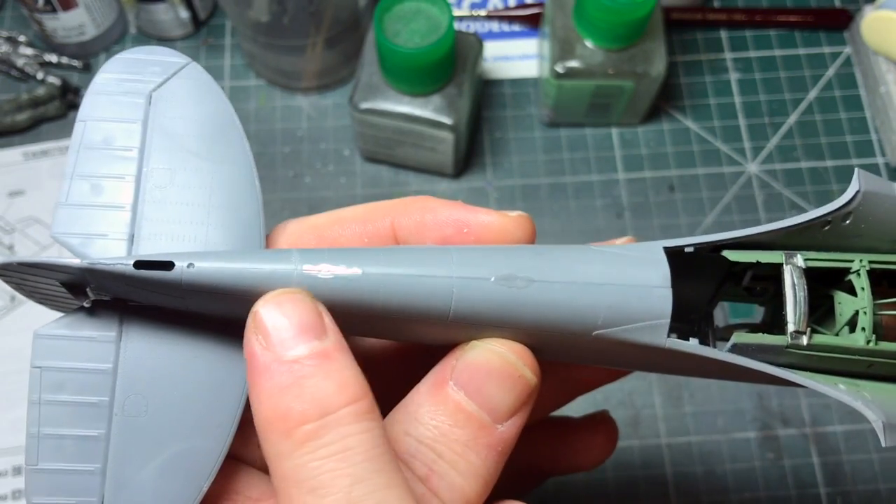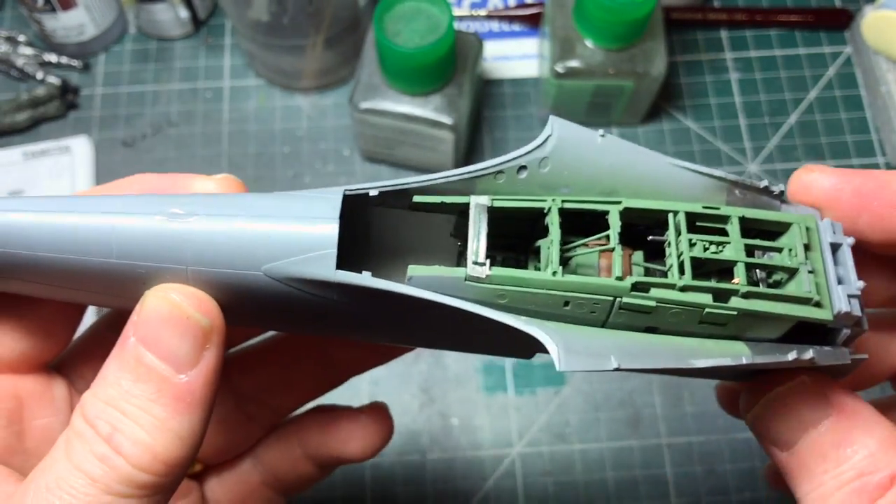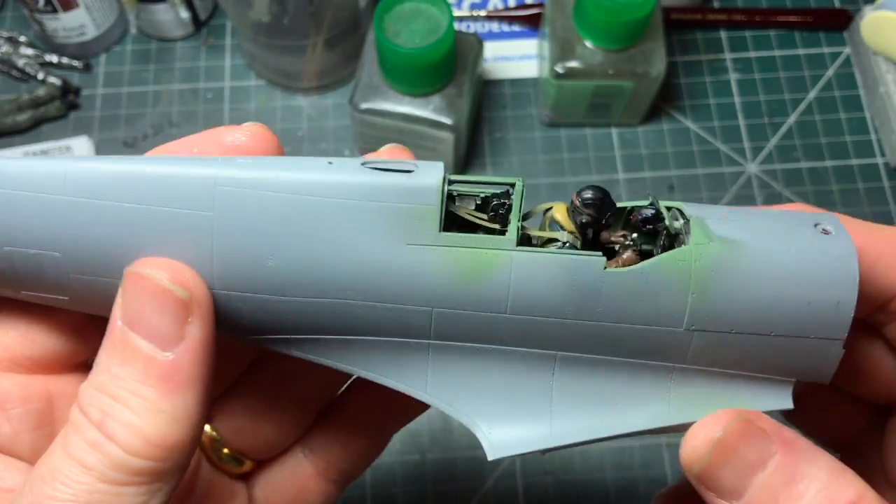Tap it on and leave it for as long as you can. I applied this yesterday and I'll file it off in a few minutes - and that should be all done.